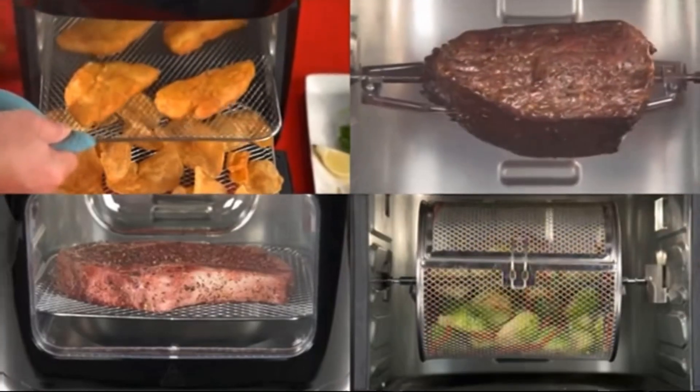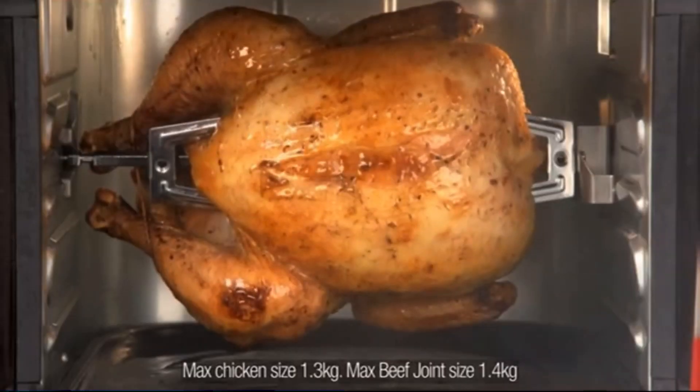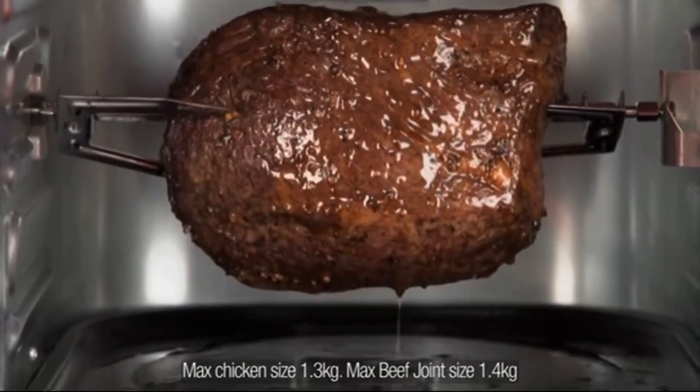Air ovens are a fast and easy way to get the same flavor and taste you love with less calories and less fat. And the air oven is so much more than air frying — it's a rotisserie roaster with an included roasting fork attachment, so you can roast a whole chicken or an entire beef roast.